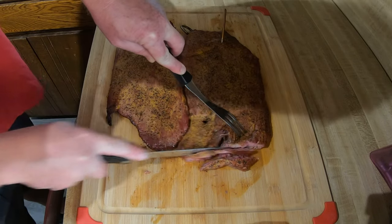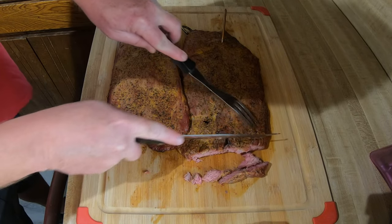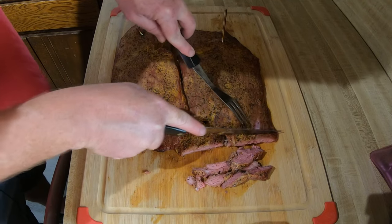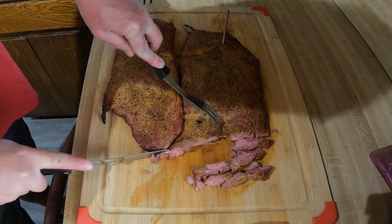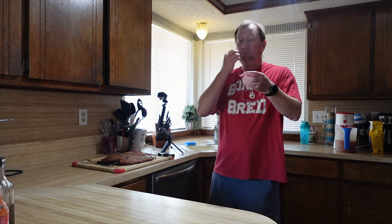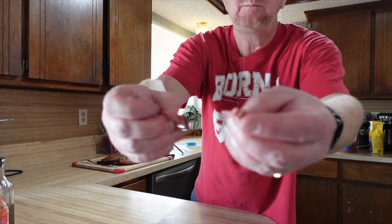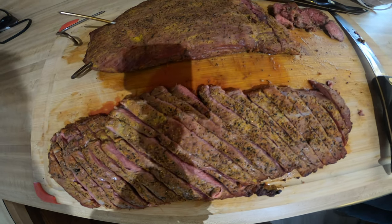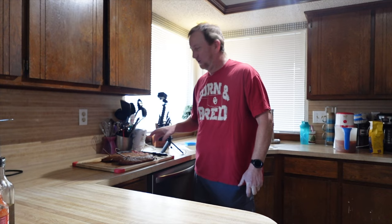Just small little cuts — it just pulls apart. That really is an amazing flank steak cooked on the Pit Barrel. $8.98 a pound as of March 11th, got this at Sam's Club. Great buy, cooked in just about a half hour, and really, really good.